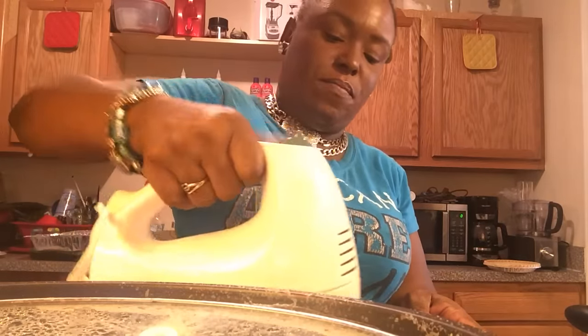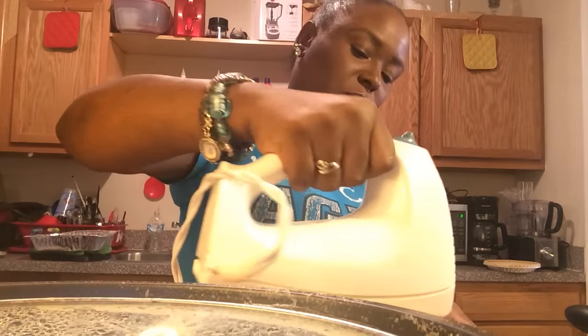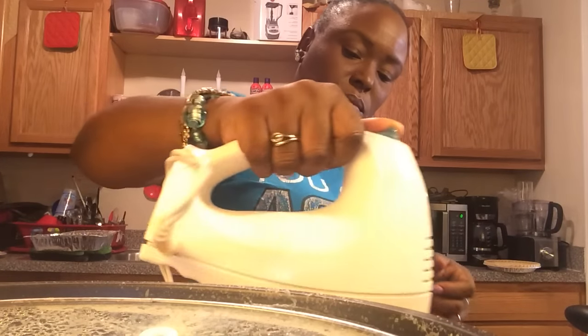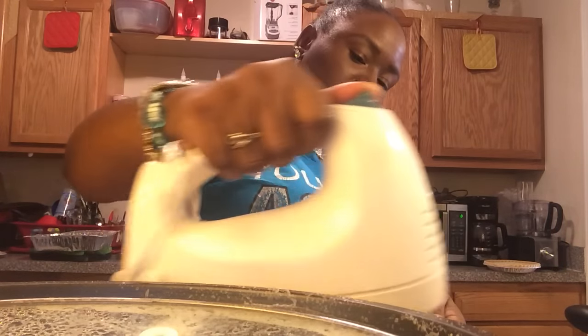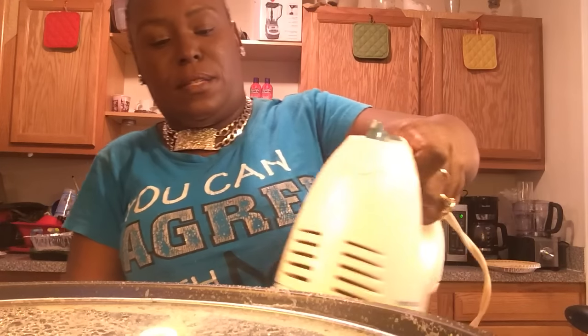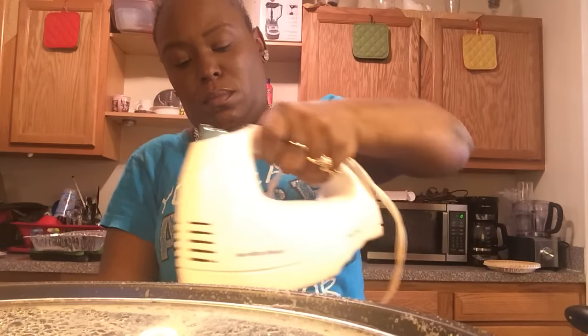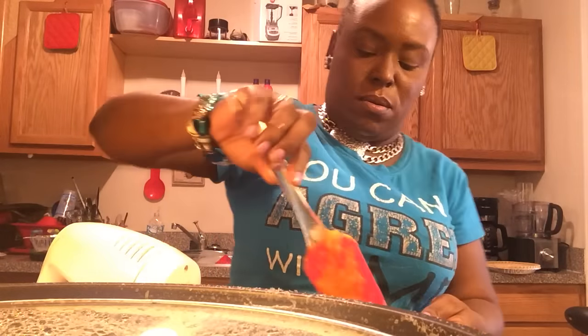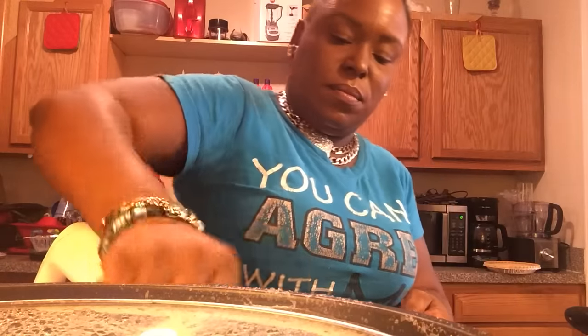Okay, now I'm going to blend this together. Turn it off and I'm going to scrape the sides — bring all that's on the side to the middle. You want to incorporate all of that; go from the bottom and bring it to the top.